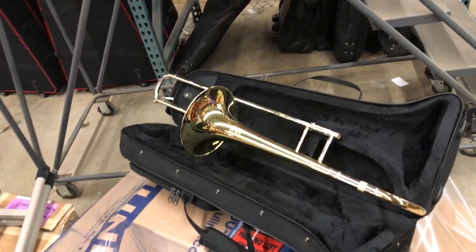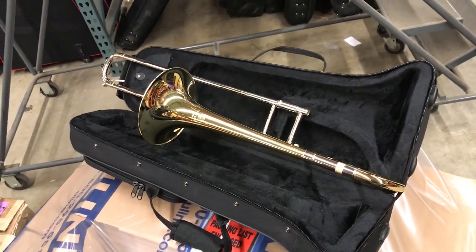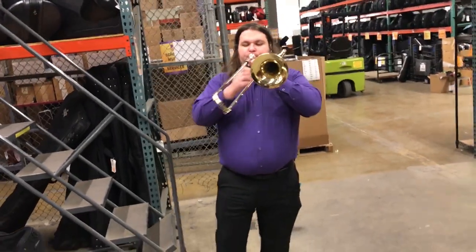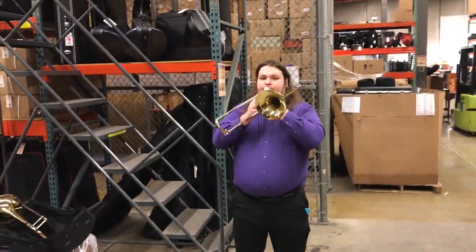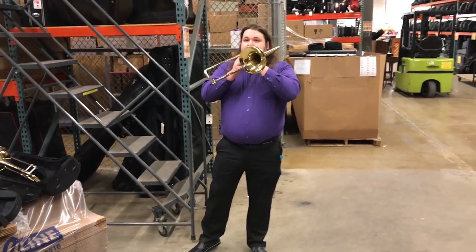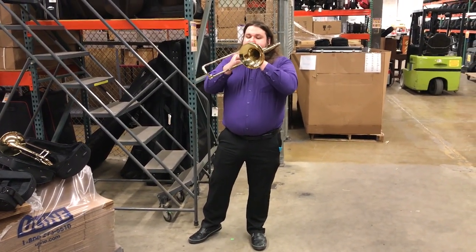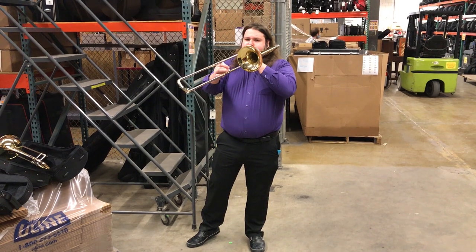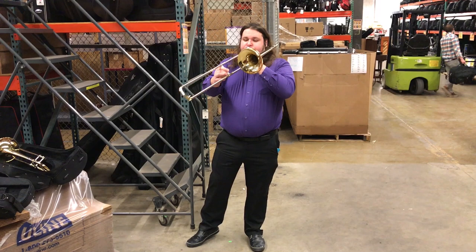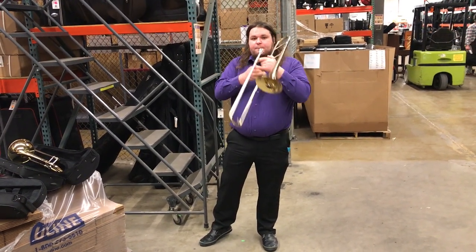We just got a brand new tweaked prototype here, trying a few different little design features from our current Elto. Alex is going to take a little play on both here and we're going to talk about what we're hearing and feeling. This is our current Lake City Elto, the current ATB 415.